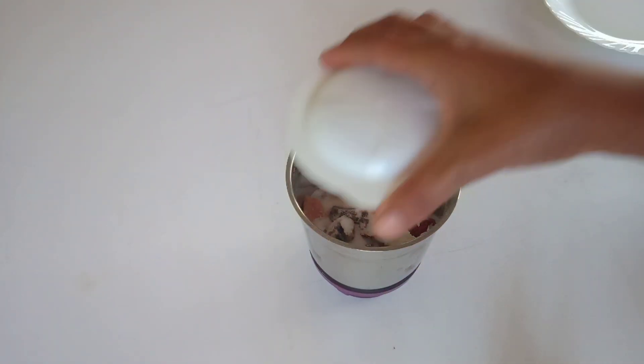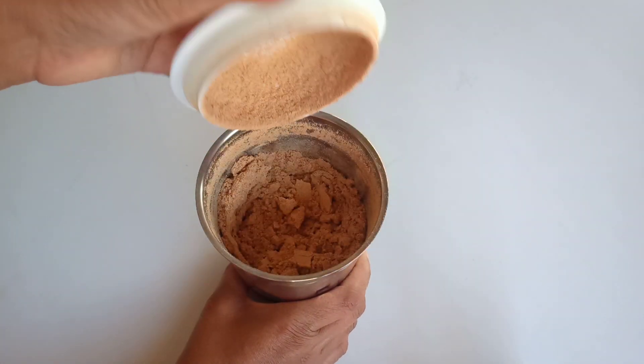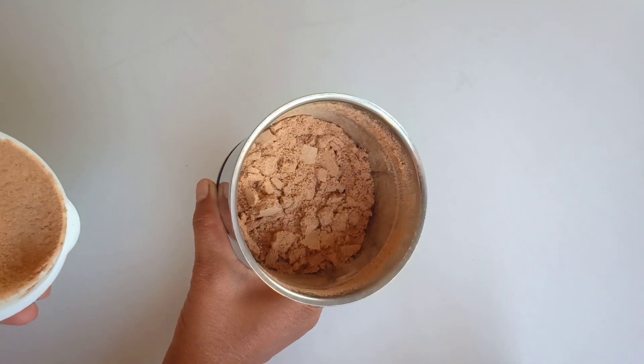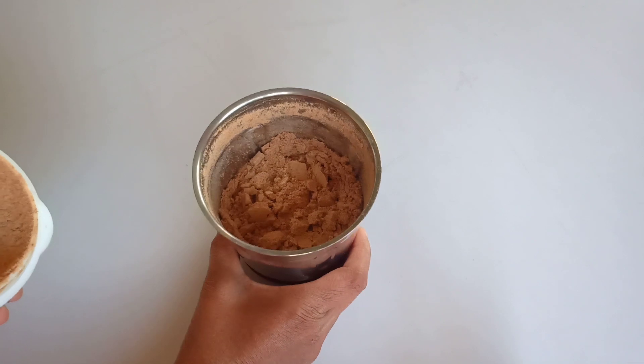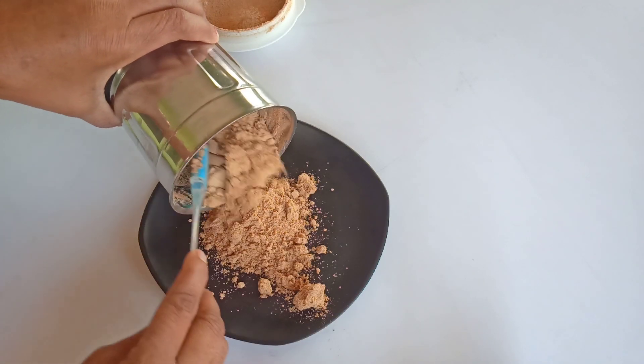Now close the lid and blend all ingredients well until it becomes a fine powder. Finally, the chaat masala is ready! Transfer the ground chaat masala into a plate and let it cool for a while.